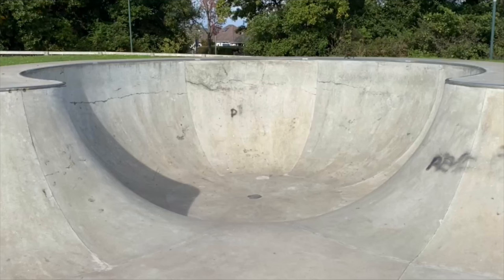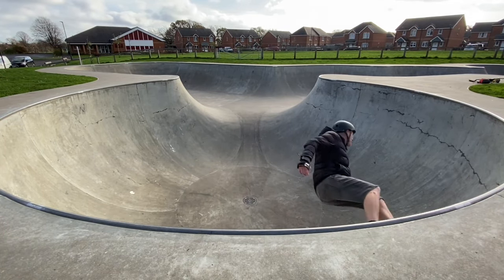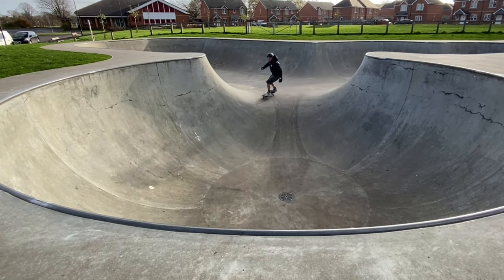Following practice on the snake run getting double truck grinds both frontside and backside on the corners, my attention diverted to the deep bowl. I was keen to see if I could get double truck grinds up on the coping in the deep bowl. I found my usual arc was a little bit too tight, so I smoothed it out and also drove my hips and legs through the turn to engage the back trucks. After a little bit of practice, I managed to get a nice double truck carve grind in the deep bowl.